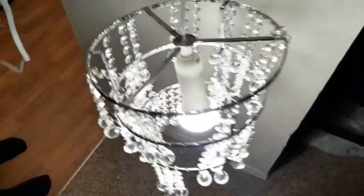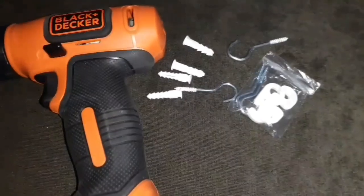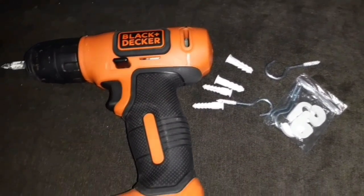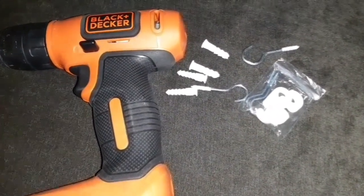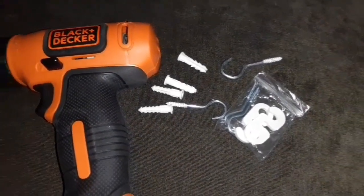Here are all the materials I'll be using: my drill to pre-drill holes in the ceiling where I've marked where I want the chandelier to be located, and these screw-hook hardware pieces that came in the package, along with plastic anchor screws to hold the hooks in place. I've made my marks where I want to drill the holes in the ceiling so I can hang my chandelier.